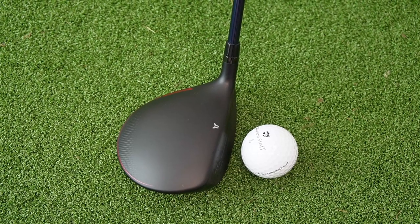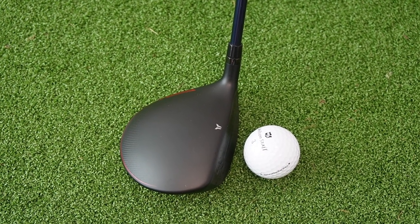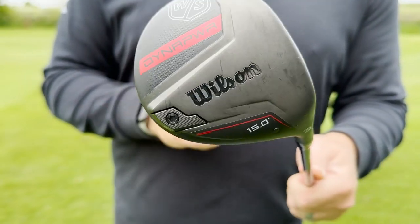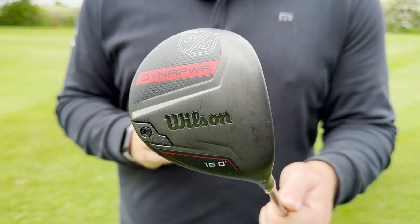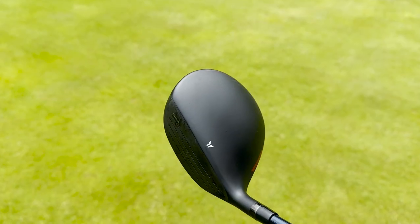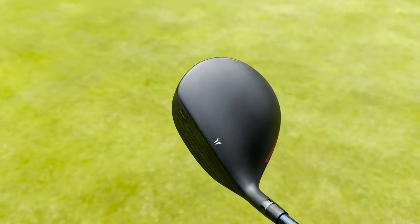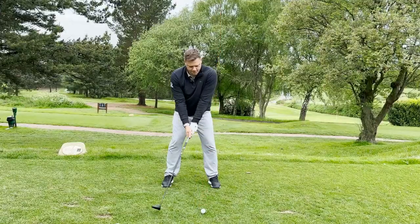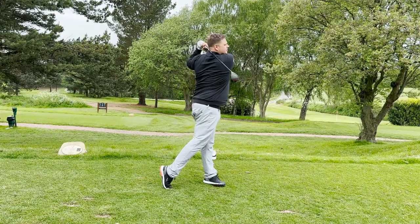The Wilson Dynapower has turned a lot of heads this season and for good reason — it feels great and it looks great. That matte paint job on the top looks fantastic, with the subtle Dynapower logo on top as well. This is a glued version, so a little bit less adjustability than some of the other models, but it looked great behind the ball, really forgiving with that traditional club head shape. From hitting it out on the golf course, the feel and ball flights we were getting were amazing.